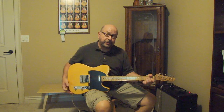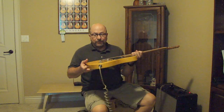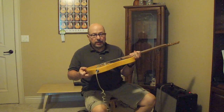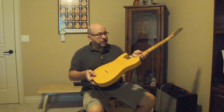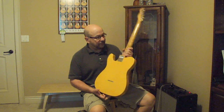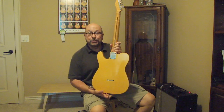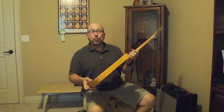Part of that is due to the finish — they use a nitrocellulose lacquer finish, which is a very, very thin coat that they apply. The cool thing too is that Lance always names every instrument before it goes out of the factory. This one is called the Debbie Lynn, so there's only one Debbie Lynn.